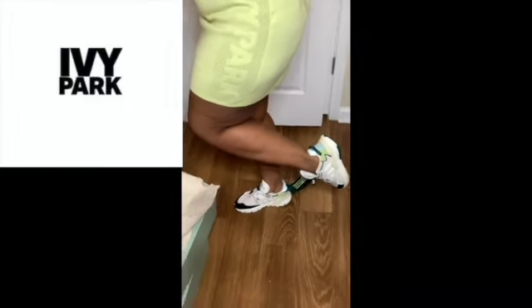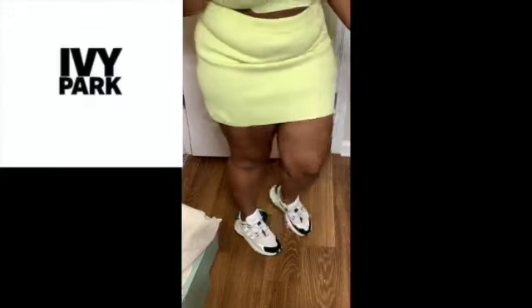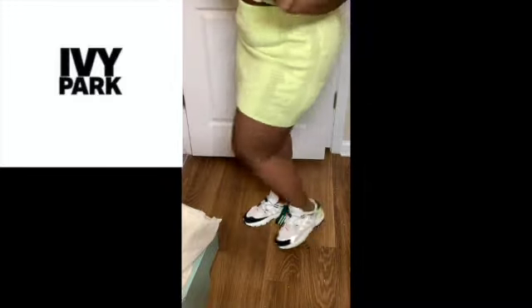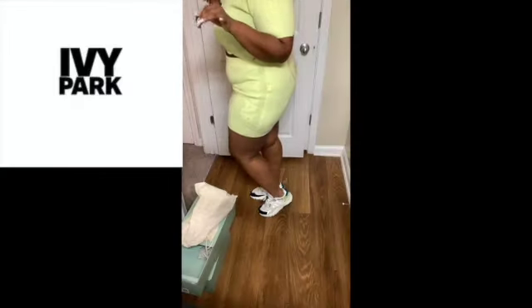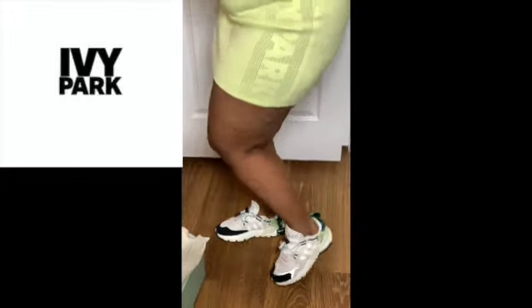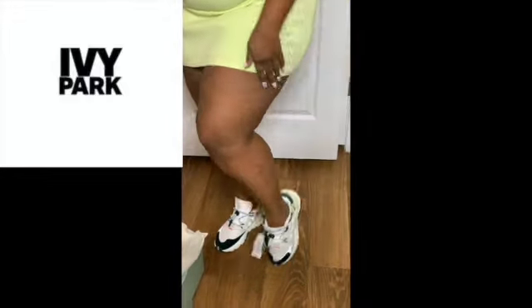Here are the shoes on my feet. They are really comfortable — when I say these are comfortable, it's like walking on clouds. They are so cute. I like these shoes. You can wear them in different colors. You can wear them with this outfit — it matches, it's cute.